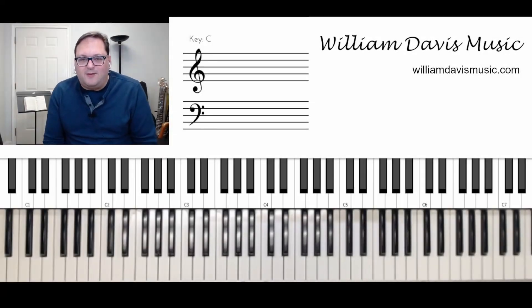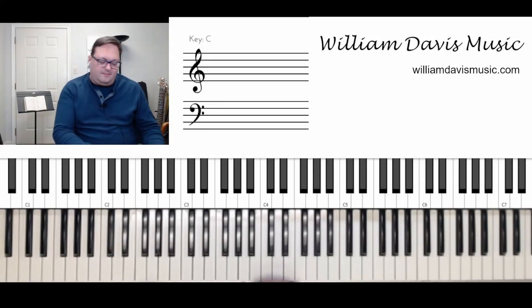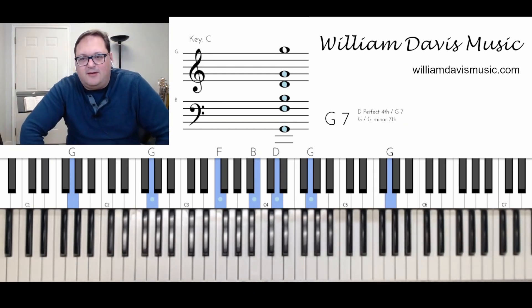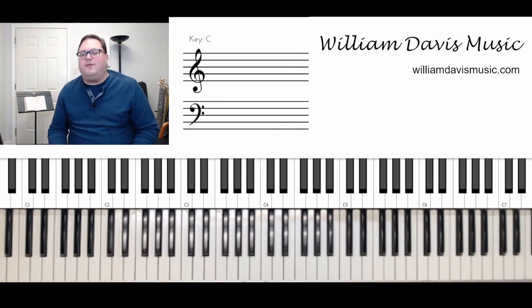Hey, I'm William Davis, and welcome to your music lesson. Today we're going to work on Amazing Grace and just add a few elements of style to it, some things that we might like.